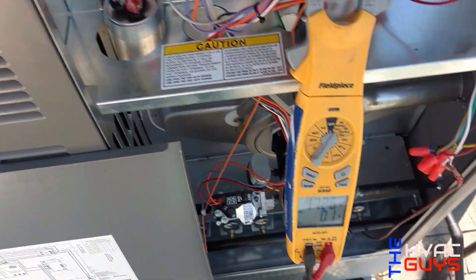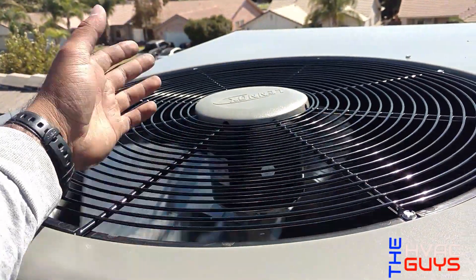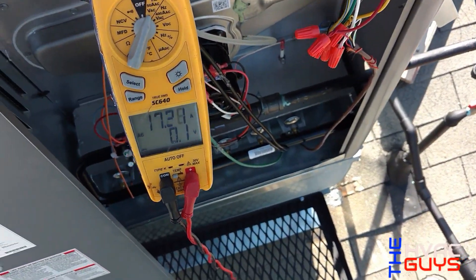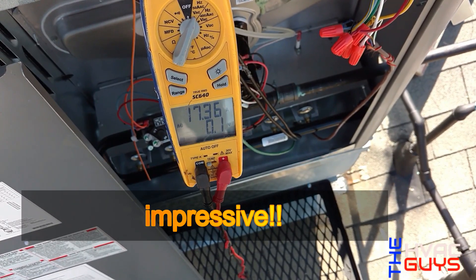Second stage — you can hear the compressor ramp up and you can feel it's way warmer here. It's running a little higher. From 10 amps it went all the way to 17.